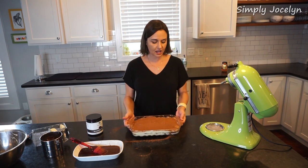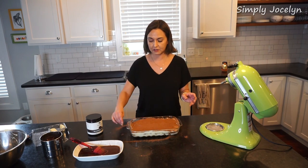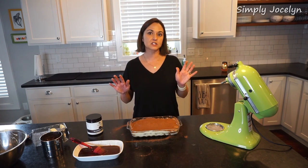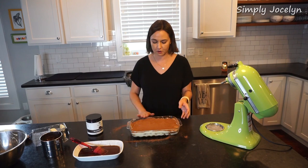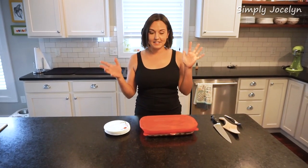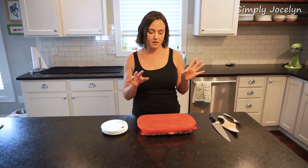It's all done. I'm going to cover this lightly and pop it in the fridge for at least four hours. But like I said, it's a lot better if you can leave it in there overnight so it really sets nice and firm. It's also a lot easier to cut that way.